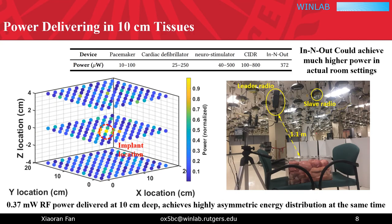We show an example of measured energy distribution inside a phantom body. We can clearly see an energy hotspot tightly formed around the target implant. Our system could achieve much higher delivered power in regular living rooms, and we can easily scale up our system due to the advantages of distributed beamforming.